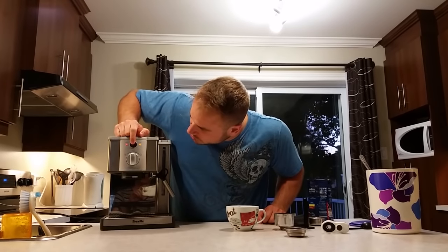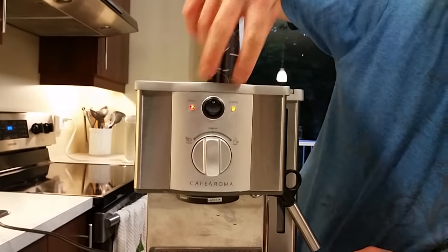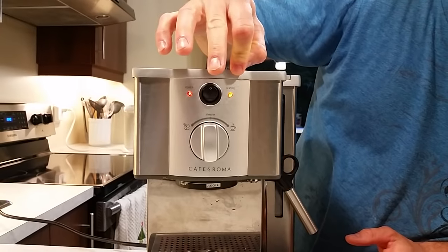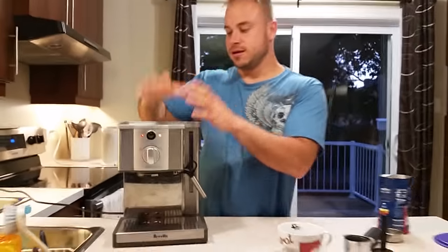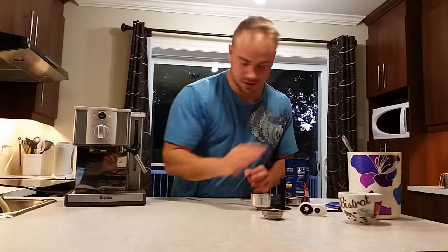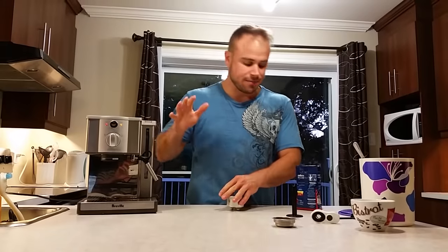First step, you have to turn it on. As you can see, both lights turned on. This is the orange light that says 'Ethane' there. You have to wait until this one goes off. Once it's off, it means that the machine is hot enough and you can make your coffee. In this time you can prepare your coffee — it takes about maybe a minute.